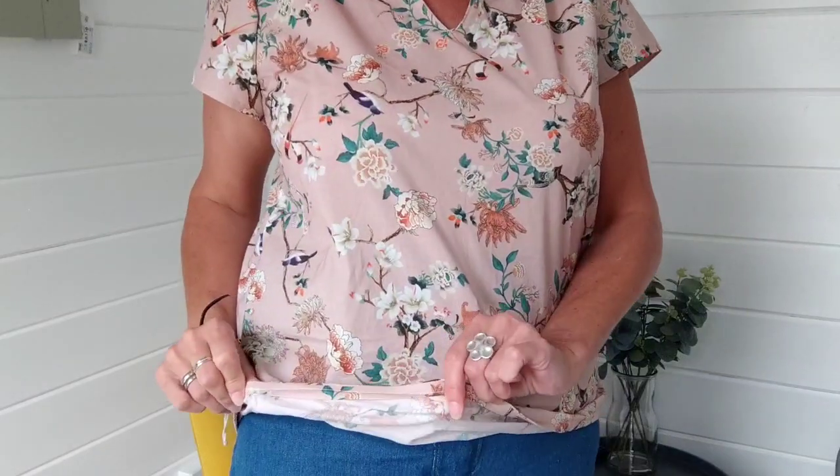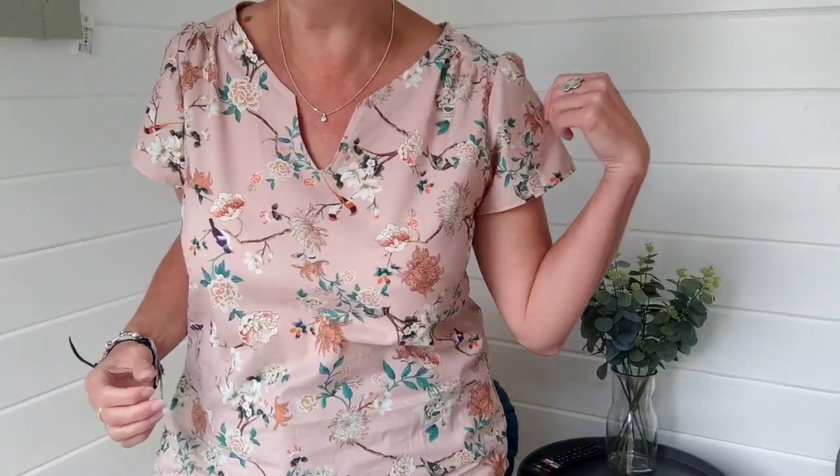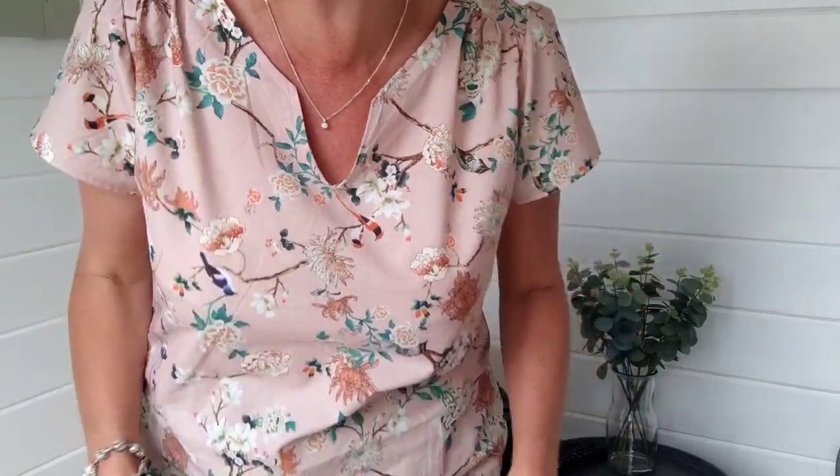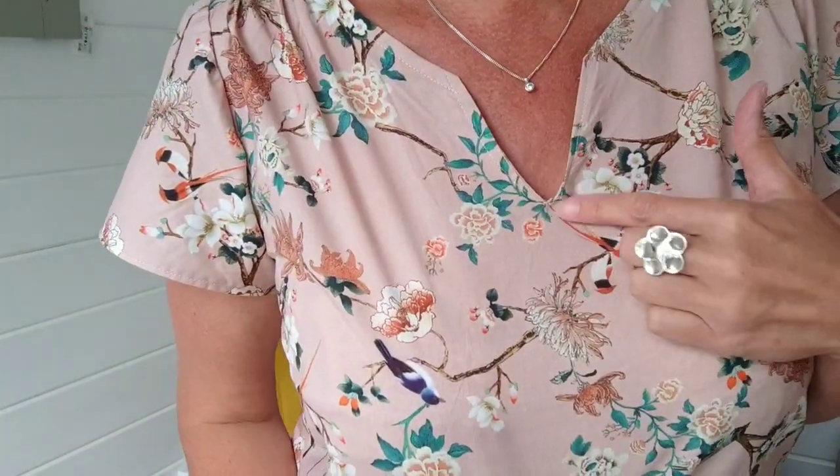It's got a lovely curved hem finished with self-made bias binding. I really like the little cap sleeves and this gorgeous ruching and gathering detail. The V-neckline was the trickiest bit in such a stable cotton with no drape — I kept getting a pucker just there — but I managed it in the end. I absolutely adore this; it's such a pretty finish, particularly on me because I like to have a bit of an open neck.